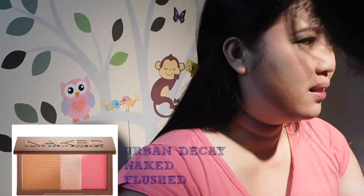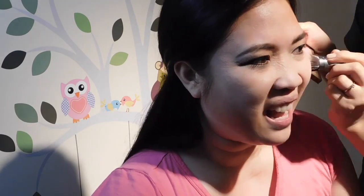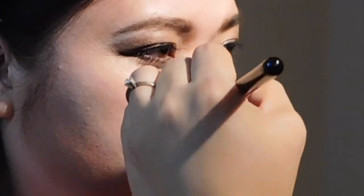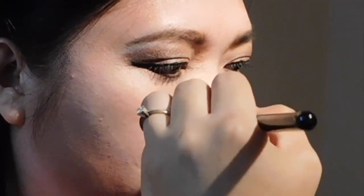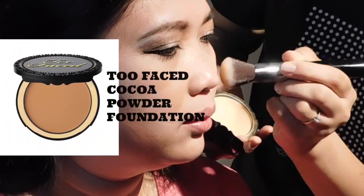Using the NYX Wonder Stick onto her face just to give some contour, and then bronzing it with Urban Decay's Naked Flushed. Putting some of it as well on her nose lines — you just need to define the nose and enhance it a little bit. Then cleaning it up with the Too Faced Cocoa Powder Foundation.